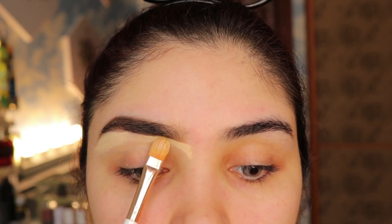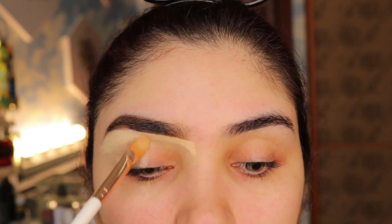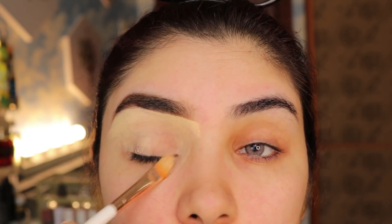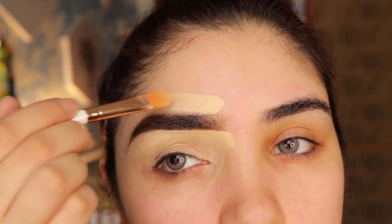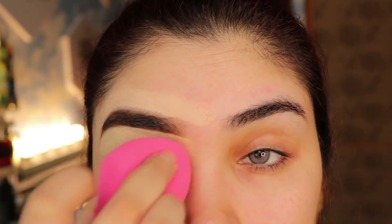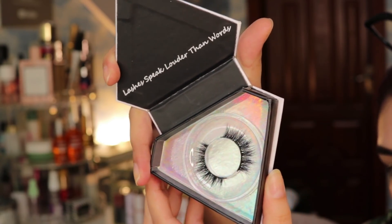Then I will use primer — you can also use concealer or foundation as a primer on the eyelid. Apply it with a flat brush and then blend it with a beauty blender. This will give you a neat and clean canvas for eyeshadow.